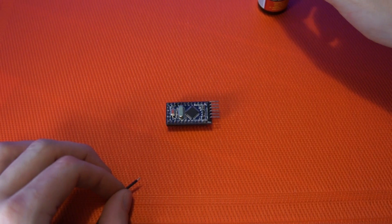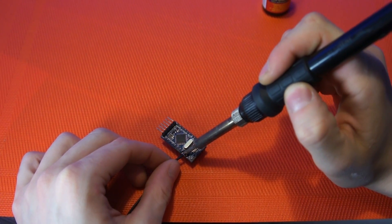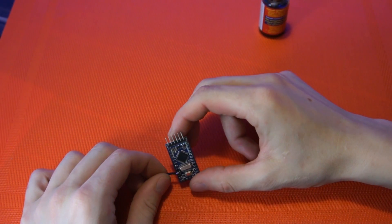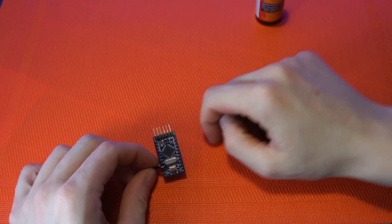Now you can start working with Arduino. We just need to solder the signal wire to pin 6 on the Arduino. You can solder it to any pin, but this is the easiest way.